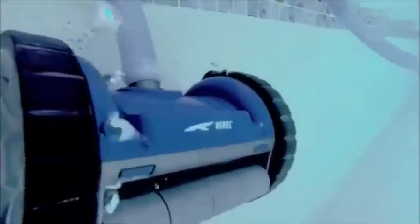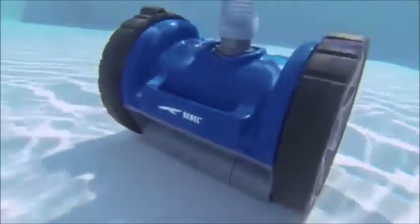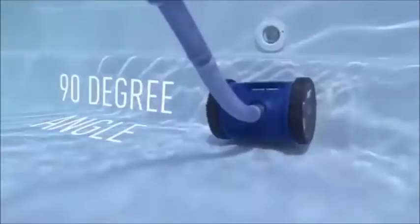Join the two-wheel revolution in the fight against dirt and debris. The new Rebel features an elegant, ultra-modern design with programmed cleaning cycle for superior maneuverability, for complete and thorough pool cleaning coverage in every direction and at every corner and 90-degree angle.